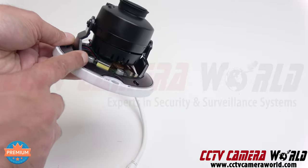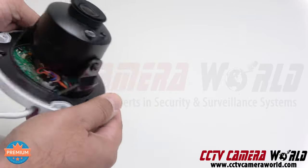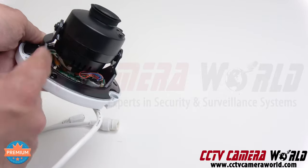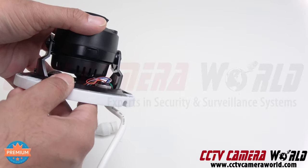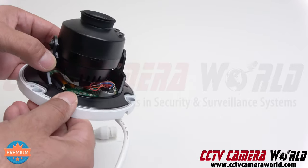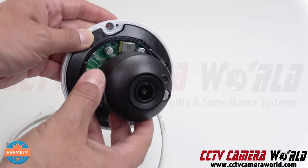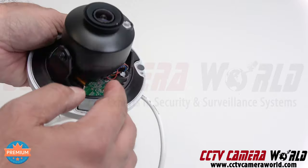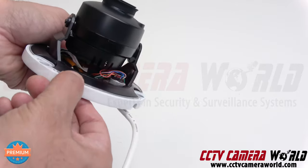Watch out for ribbon cables and connections going from the board underneath to the camera assembly itself — you don't want to sever those cables, otherwise the camera will become non-operational. When we ship these cameras, we test them before shipping under video surveillance. If you accidentally cut one of these wires, the camera will stop working and no warranty will cover that.